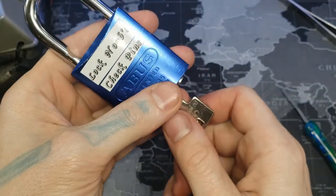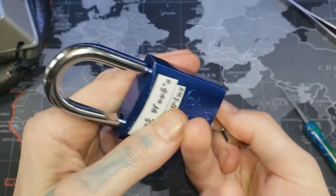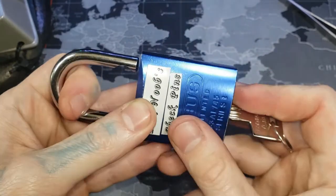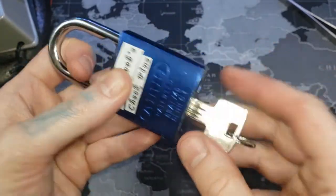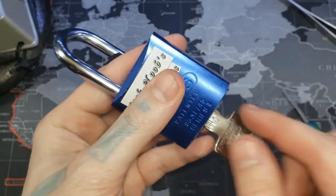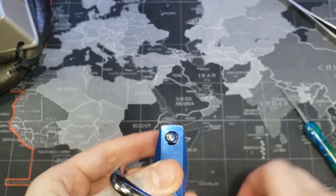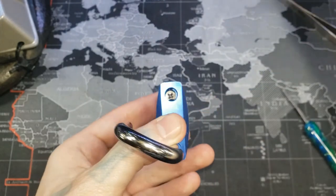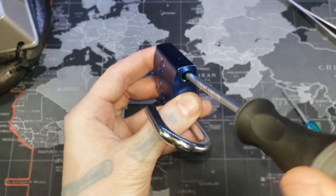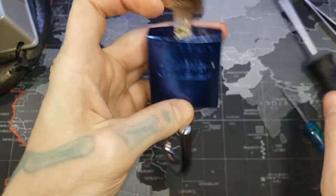There we go — see how it's sticking out just a little bit still? That's for our screw. Now the shackle will not come out. Be careful when doing this — you don't want to pull your core back out and screw everything up. I've had to make this video three times now. So we put our screw in, screw it the rest of the way in, and there we go.